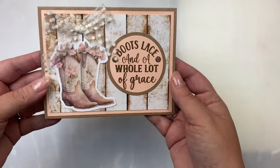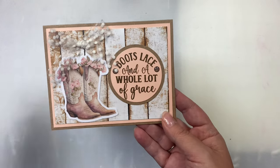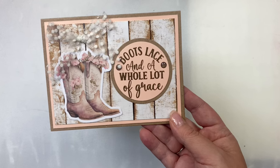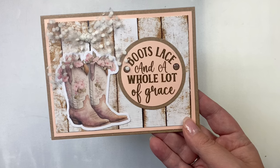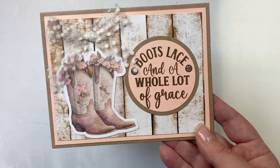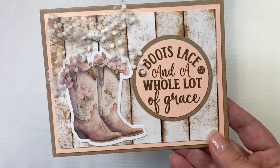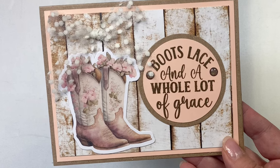Here's another card with a full panel vertical wood grain background. I layered up the sentiment 'boots lace and a whole lot of grace' with a brown two and a half inch circle, stamped onto petal pink cardstock using a two and a quarter inch circle. I used the boot and pink flowers for the image and a bow made from tulle ribbon with dots — I thought it looked a lot like lace and I really love how this card turned out.